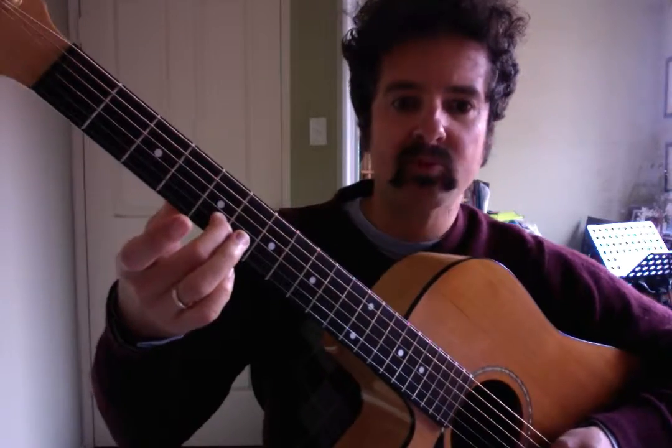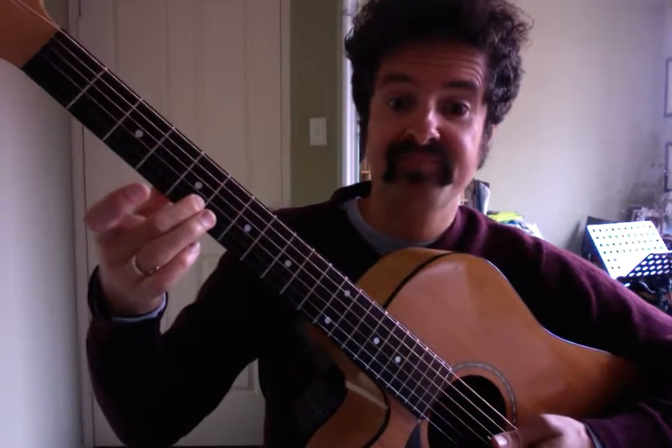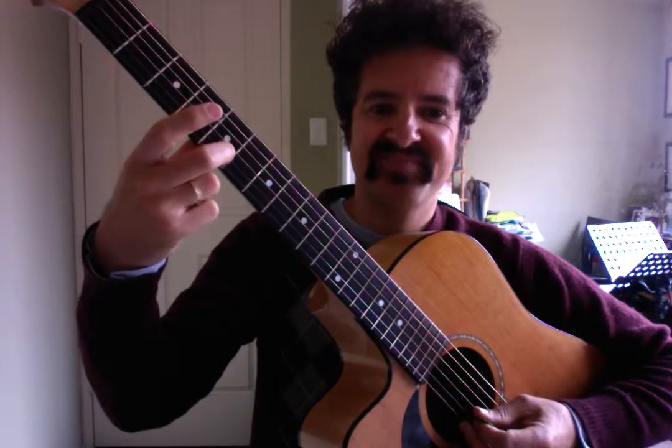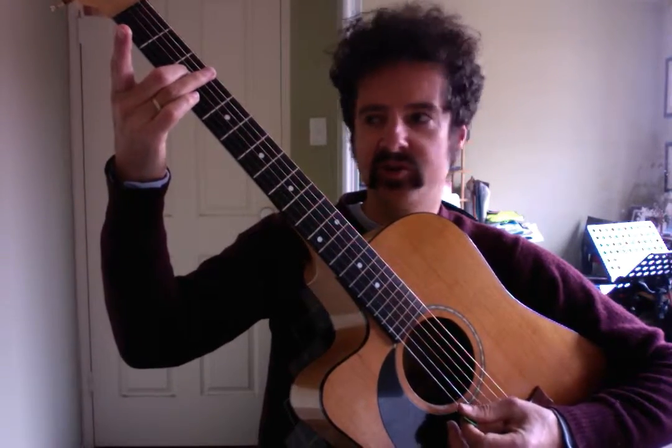It begins with a double stop — so we're going to play two strings at once. We're going to take our second finger and place it on the second string, fifth fret. For most people it might be either your first or second dot; for me it's my second dot. Make sure you're not touching the bottom string. Then I'm going from the fifth fret of the second string back to the third fret of the second string, playing the open second and open first string along the way.